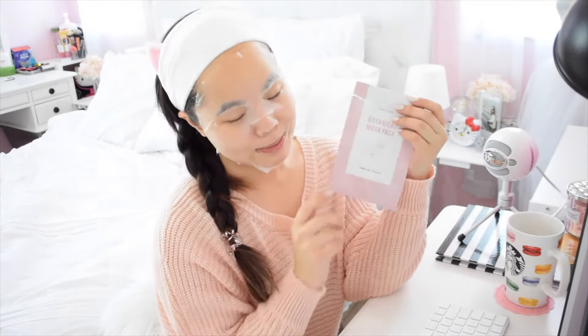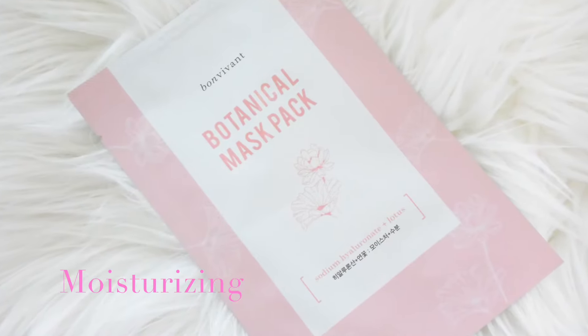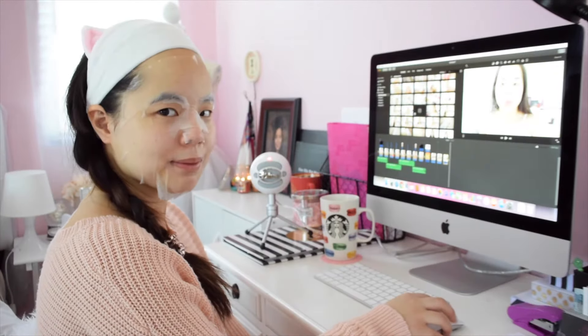Hello, day three — it's Wednesday! Today I'm using the lotus flower mask because it's really great for moisturizing. I'm going to be editing videos all day, so I'd love to wear a mask to just moisturize my skin.